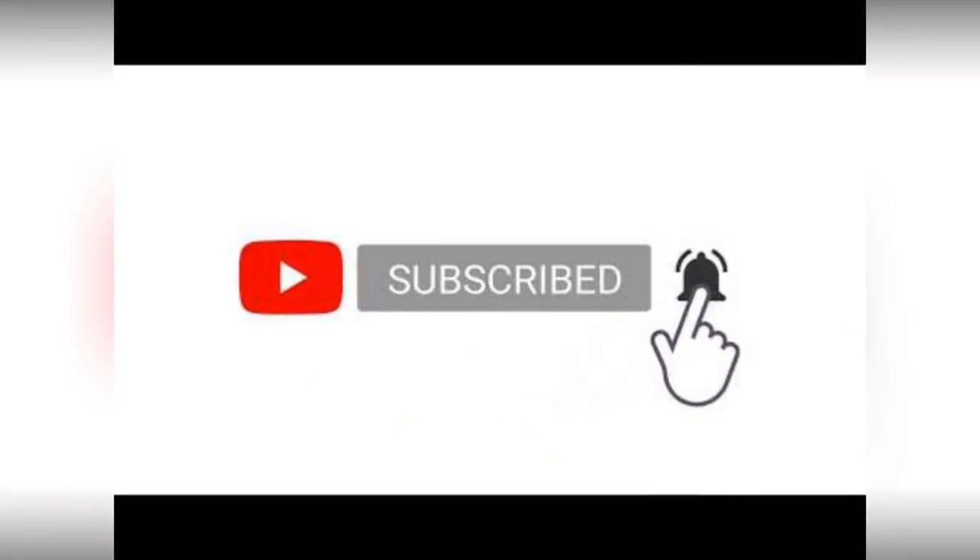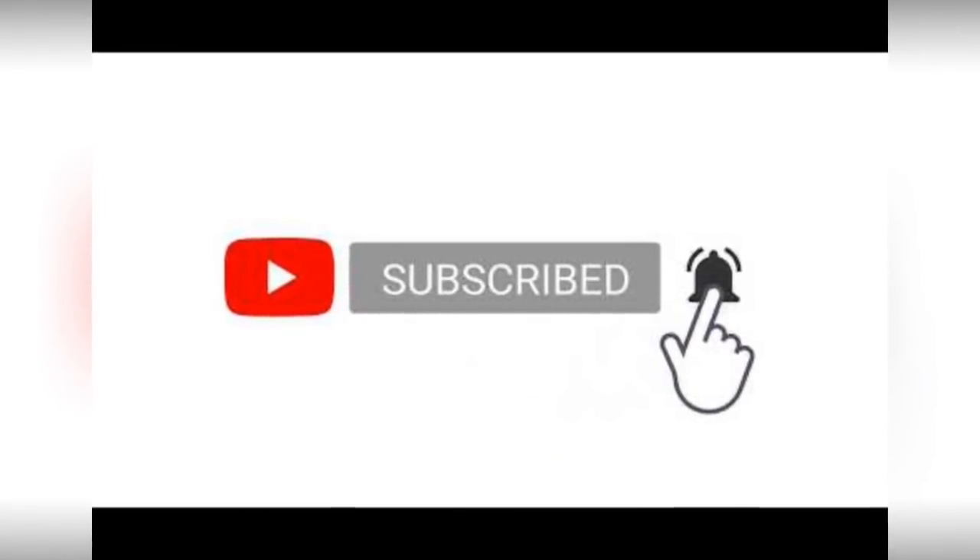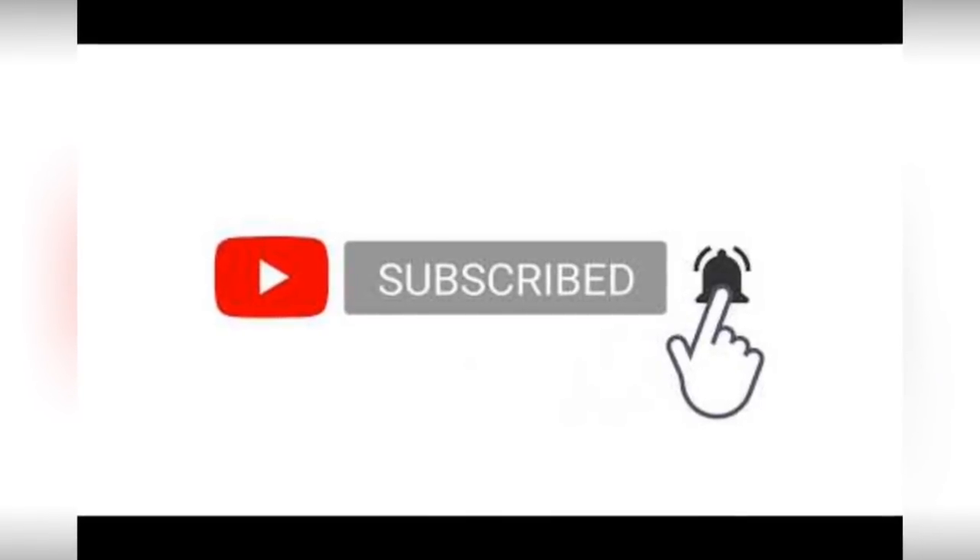Thanks for following my project. Please subscribe and ring the bell if you'd like notifications when I make a new video. We'll see you next time.